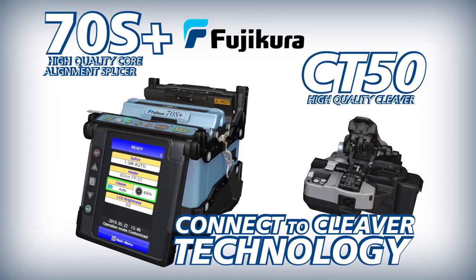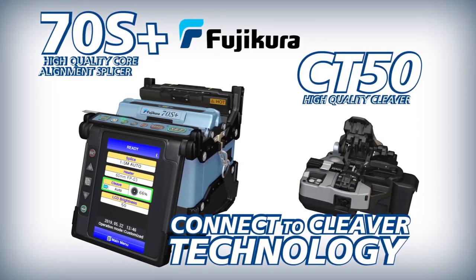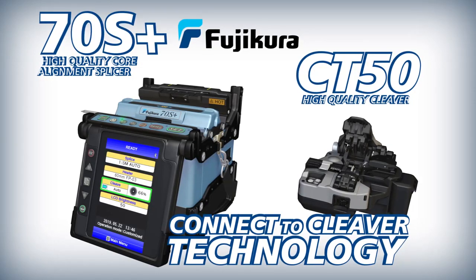The Fuji Cora 70S Plus splicer and CT50 cleaver work together to enable you to achieve optimal splice analysis and cleaving efficiency in your splicing applications.